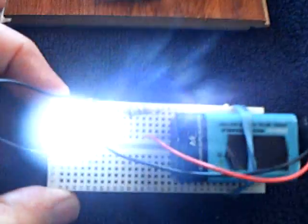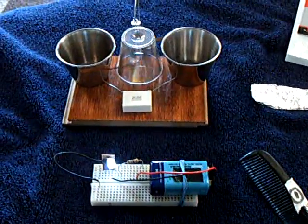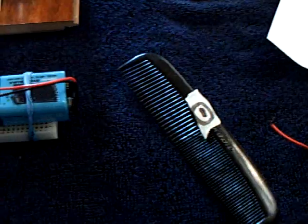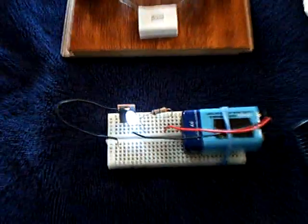Anyway, that's my little static electric — really high voltage — detector. It works on a high voltage capacitor just like it does on static electricity from a comb. I'll show you one more time how the comb turns it off. And that's the negative. Hope this helps.